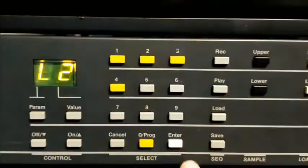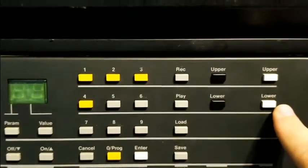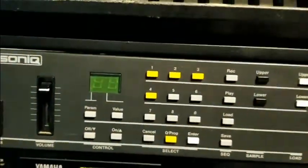Load upper to enter. Now that's done, load lower to enter. There it is — the rack bell and the kalimba.